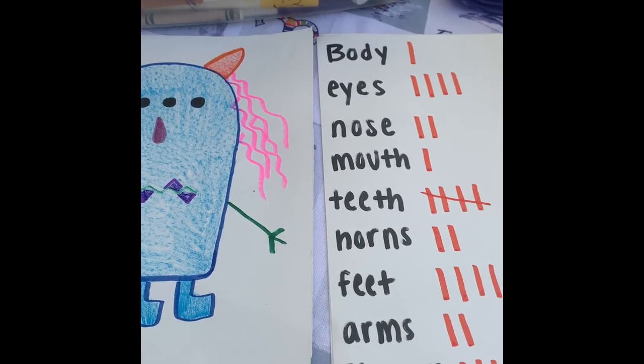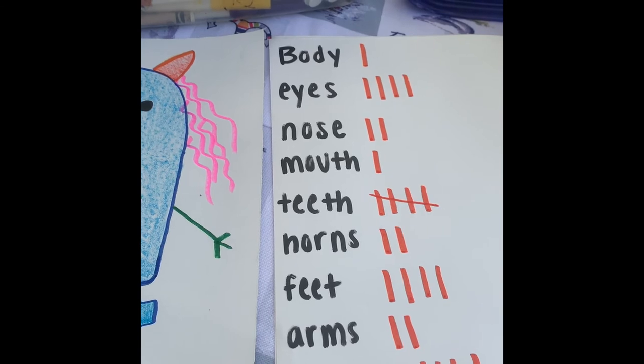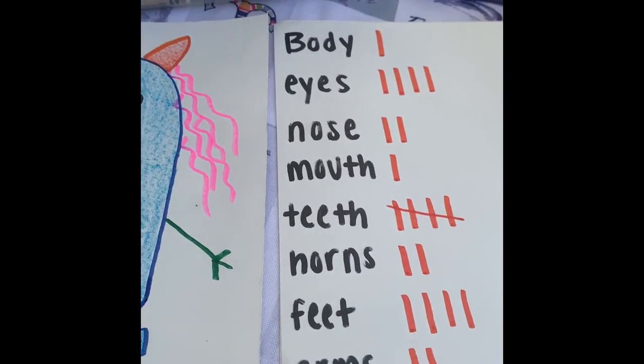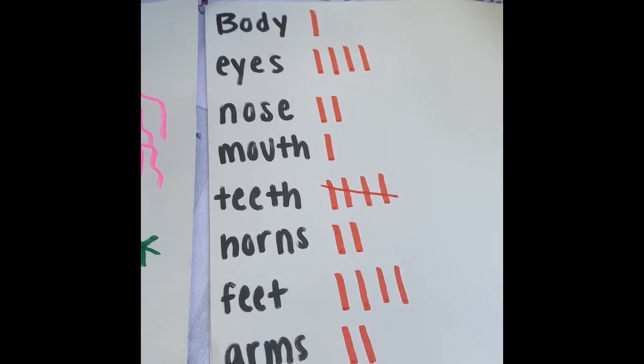So there we have it. We read a book about Go Away Big Green Monster, we made our own monsters, and we tallied each body part we had on our monsters.